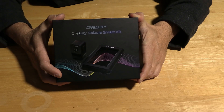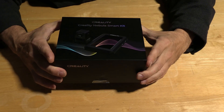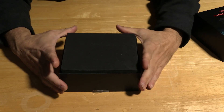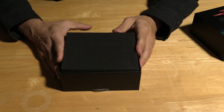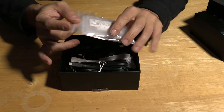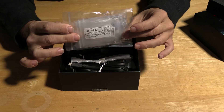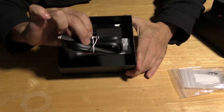Let's open this little bundle of power up and see what she looks like. Here we have the Nebula packaging. Creality has excellent accessory packing, and this is no different. This is a very nice box packed in very firm cardboard using firm packing foam that is shaped to house the accessories properly. Inside the package you will find some attachments and the Nebula Smart Kit itself.